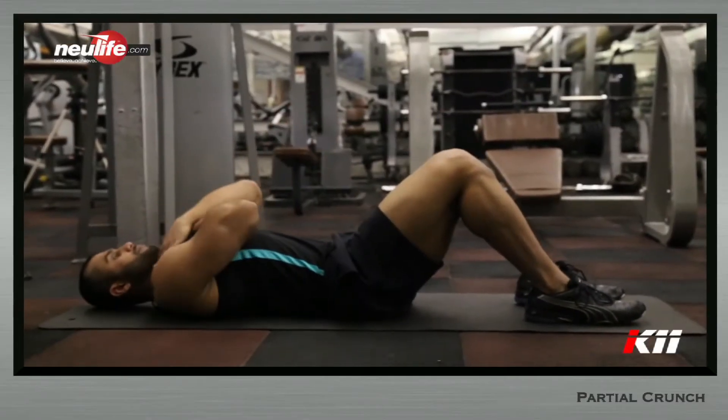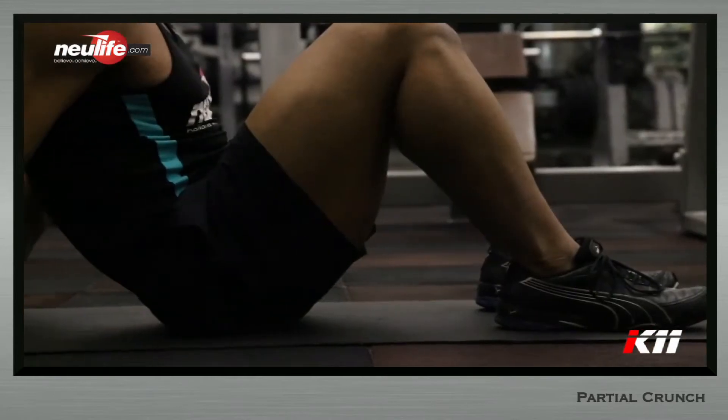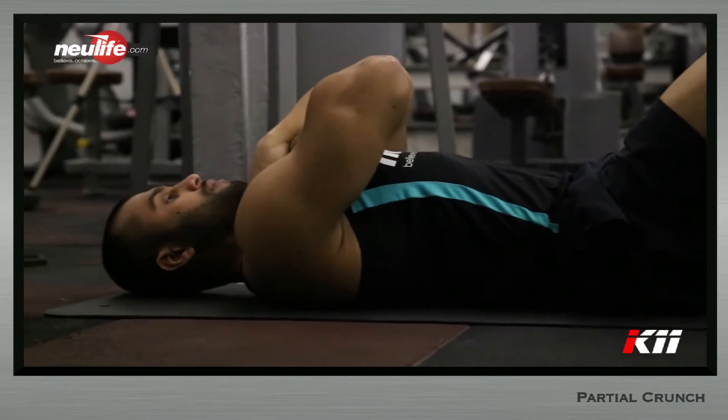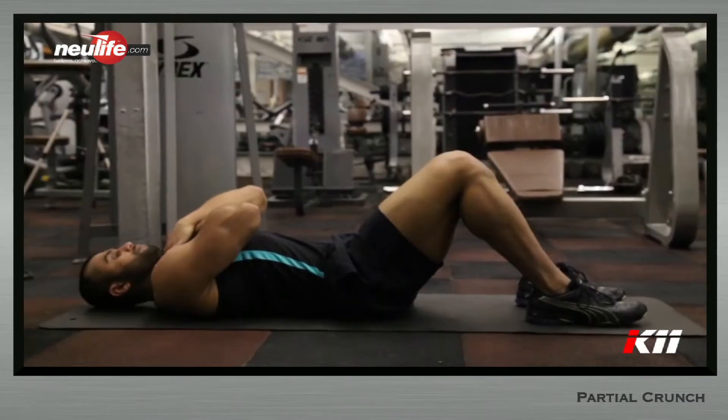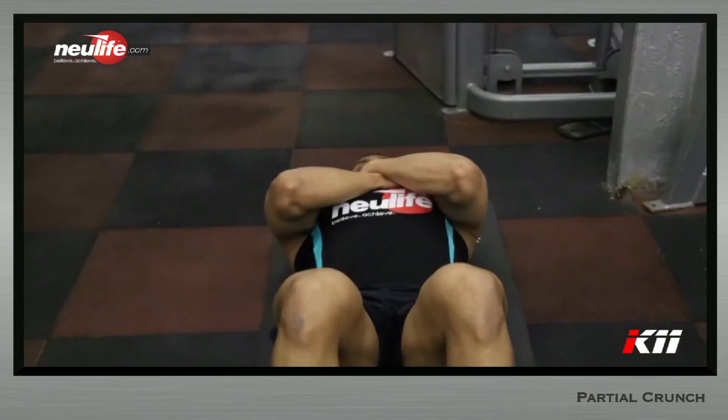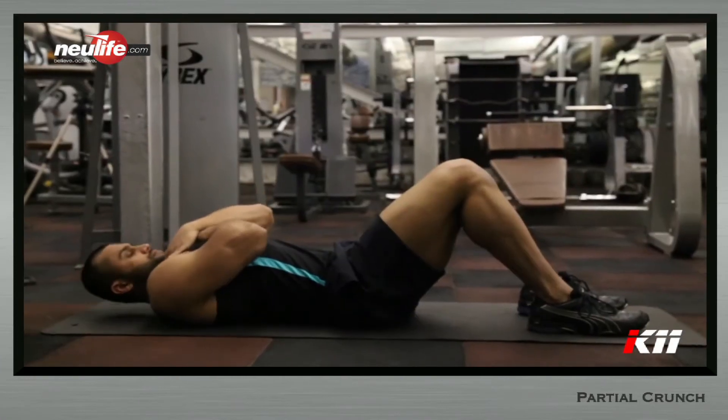Lie supine on the floor facing upwards, chin tucked in. Raise the legs up till the thighs are perpendicular to the floor and bend the knees at 90 degrees. Both legs should be stuck to each other with ankles crossed. The lumbar will maintain normal lordotic curvature. This is the starting position.